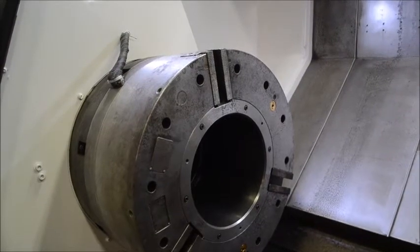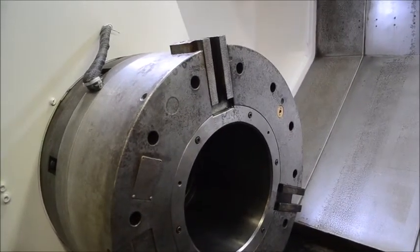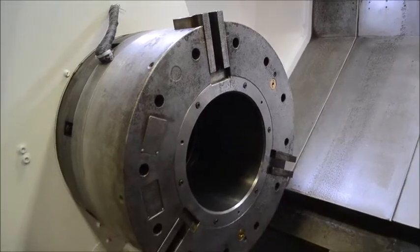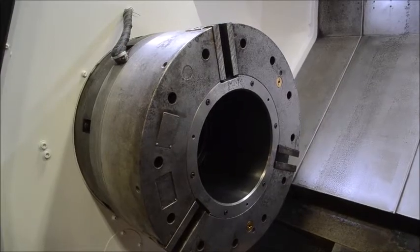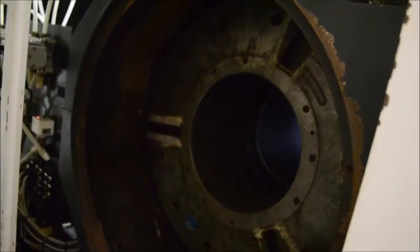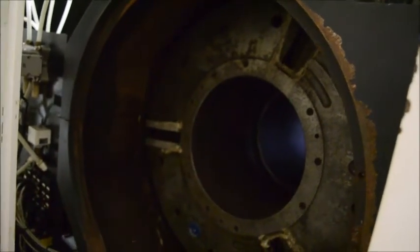It's a steady rest base. Okay, this is the rear chuck. Open and close.